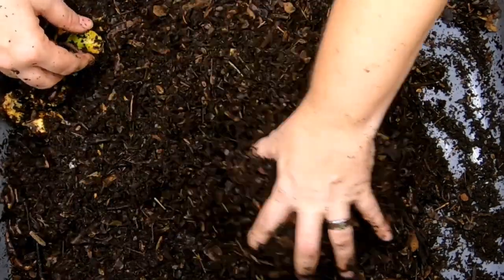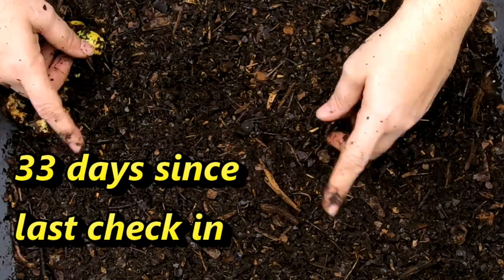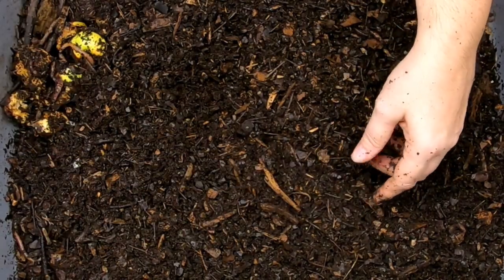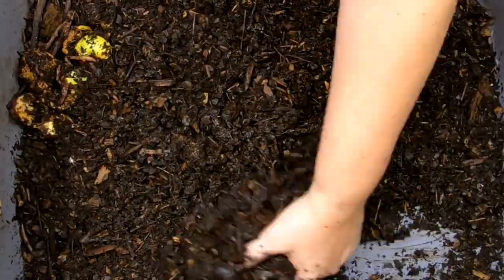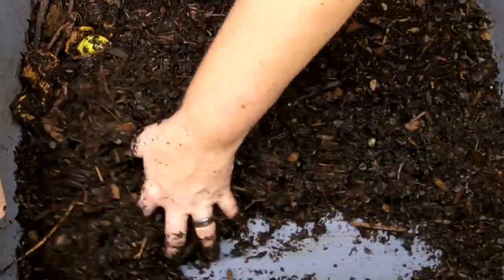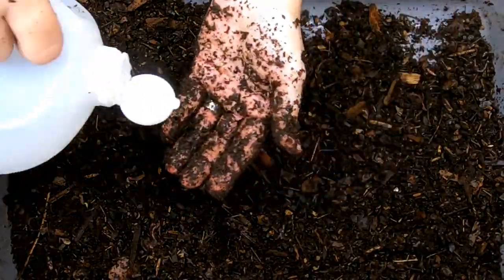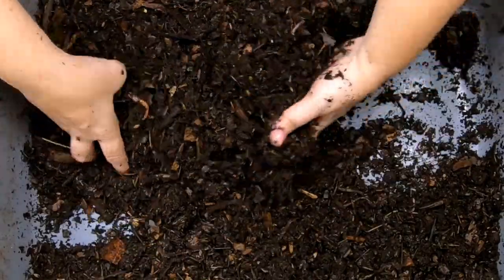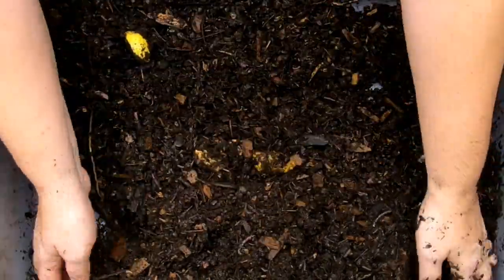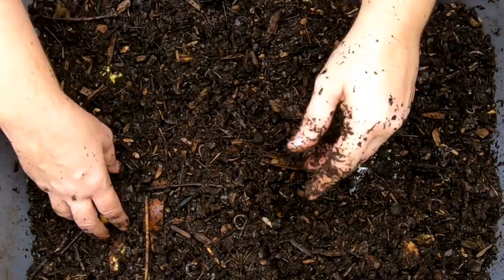Today it's been over a month since we've looked in on this bin, so first things first, let's get a little bit more moisture in this bin. Still have not bought another sprayer — I seem to be doing okay without the sprayer. It's just one more expense I don't have to have for the worm channel. All right, so that's helping.